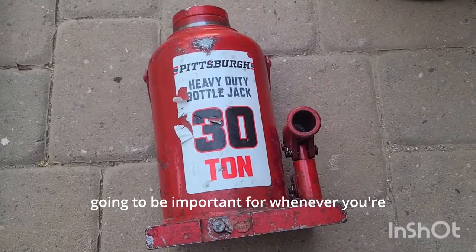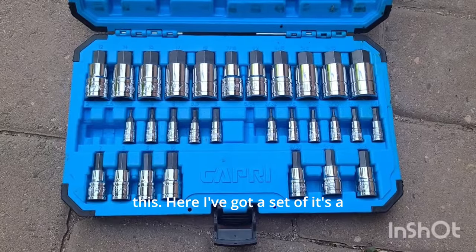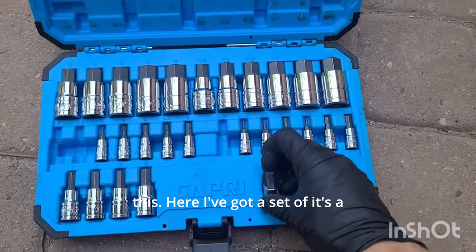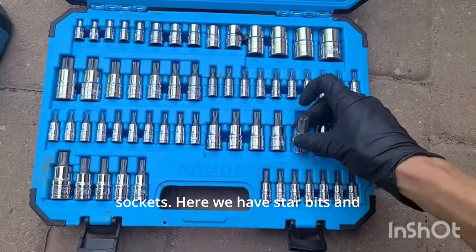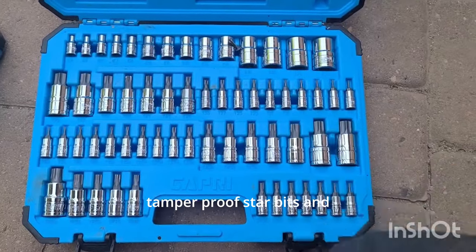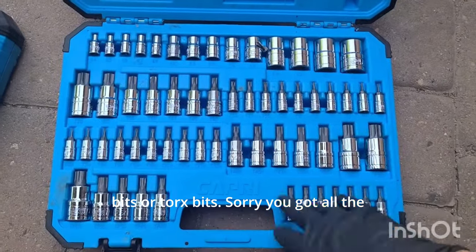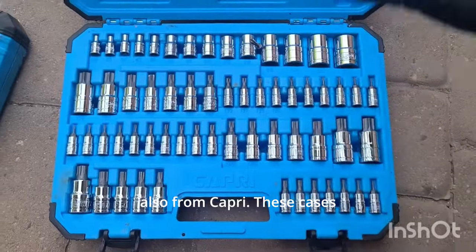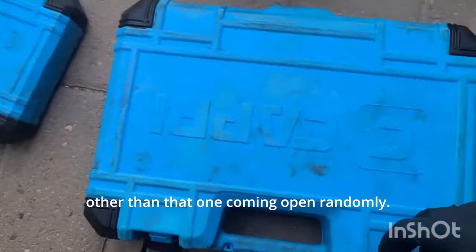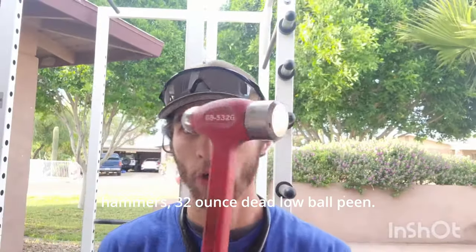A multimeter is essential. A 30-ton bottle jack is going to be important whenever you're trying to lift heavy equipment — big trailers, big diesel trucks. You can lift semi trucks with this. Here I've got a master set of hex head sockets. We also have star bits, tamper-proof star bits, triple squares, and external torx bits. You get all that stuff with this kit, which is also from Capri. These cases are pretty good, other than that one that comes open randomly.